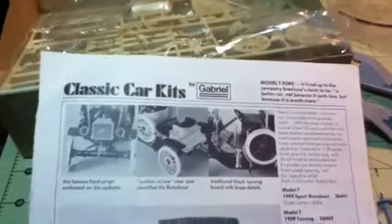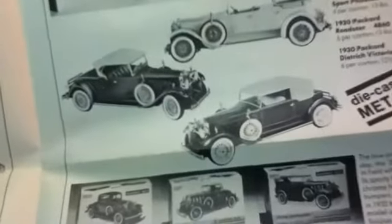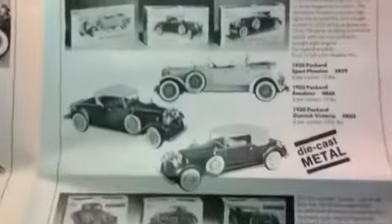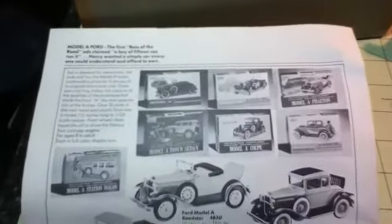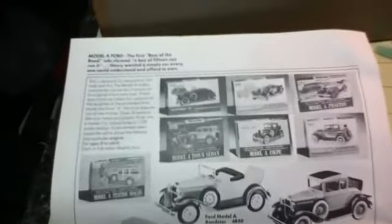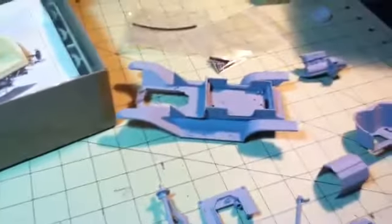There was someone else on YouTube that I watched build one of these — I think it might have been Plastic Plastic. This kit was a gift from a friend of mine. She found it at a flea market for a couple of dollars. Thanks for watching.